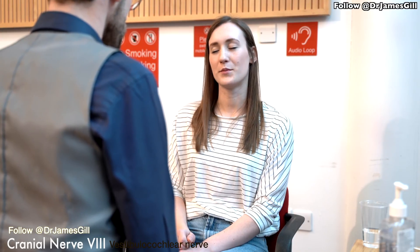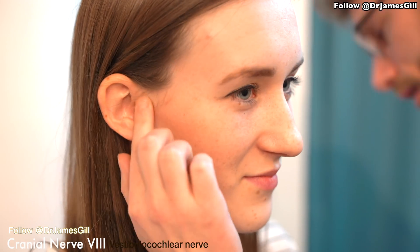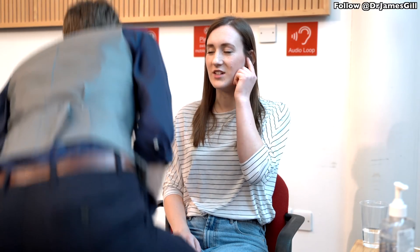Now we're going to have a look at your hearing. Have you noticed any problems? Good. If you could just rub the front of your ear, I'm going to say a word and I'd like you to repeat it back. [Examiner: '100'] [Patient: '100']. And if we could swap over. [Examiner: '99'] [Patient: '99']. Excellent — so we know that everything seems to be working well.